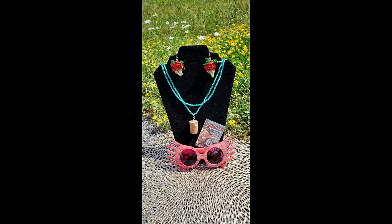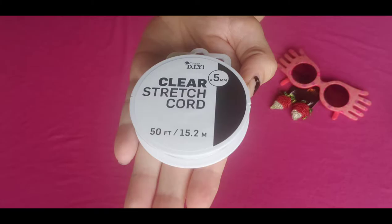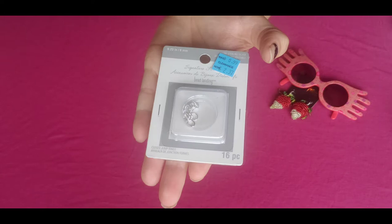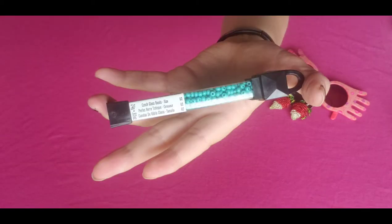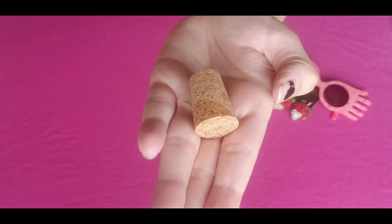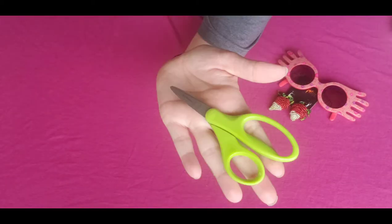Here are the items that you will be needing: bead caps, clear cord, jump rings, eye pins, blue beads, cork, super glue or any type of glue, and scissors.